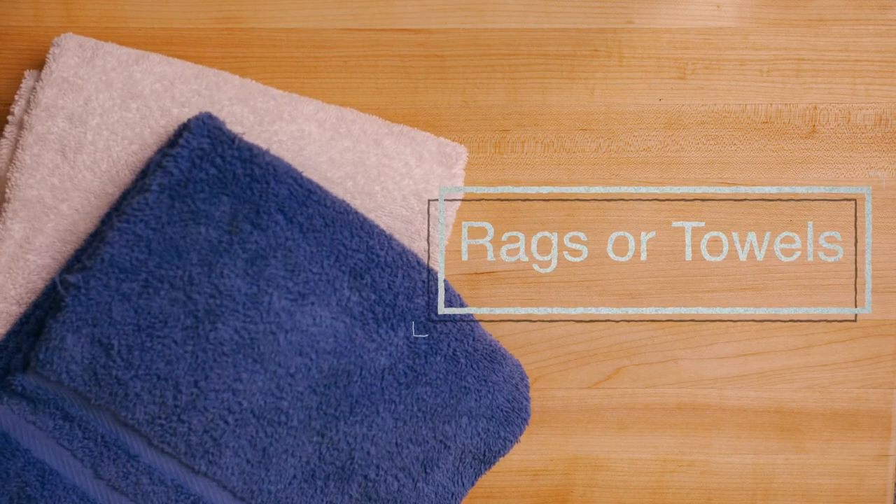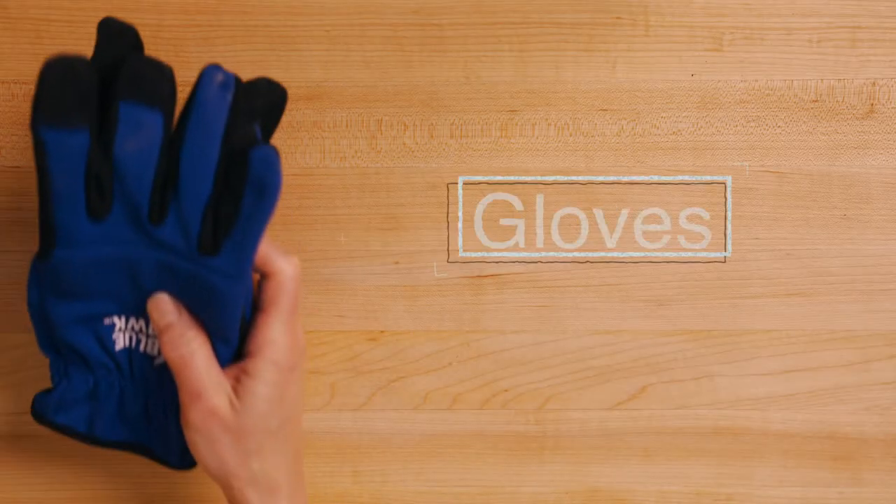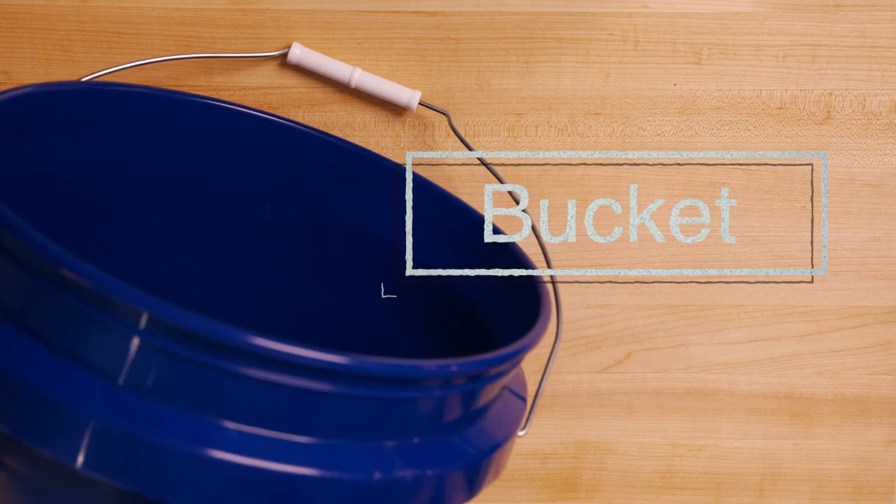Have one or two rags on hand in case part of your appliance is wet and you need to catch or wipe up water. Gloves protect your hands from sharp corners or metal. Have a bucket on hand if your appliance has a water issue.